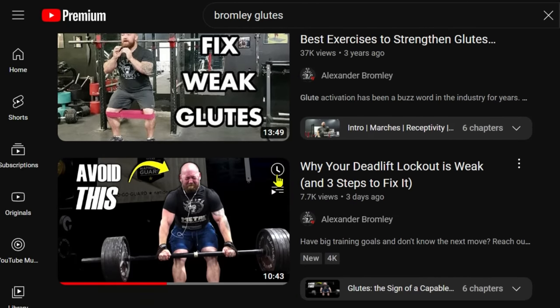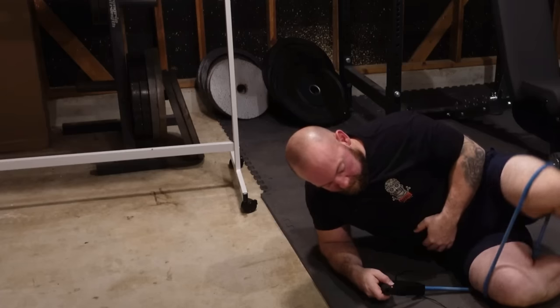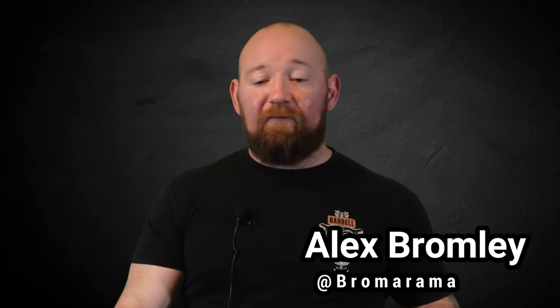I made a video recently about how the glutes contribute to deadlift lockouts and what to do if they're weak or lagging. Because let's face it, if you spend all this time squatting and deadlifting and your ass isn't filling out your jeans, you're doing something wrong. After that video, I got a bunch of questions about how to fix issues off the floor. So we're going to get to the bottom of that.